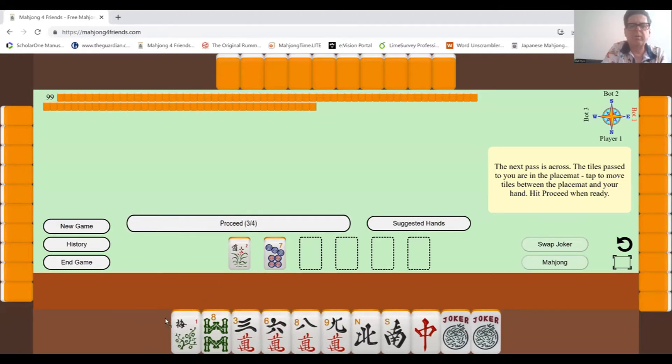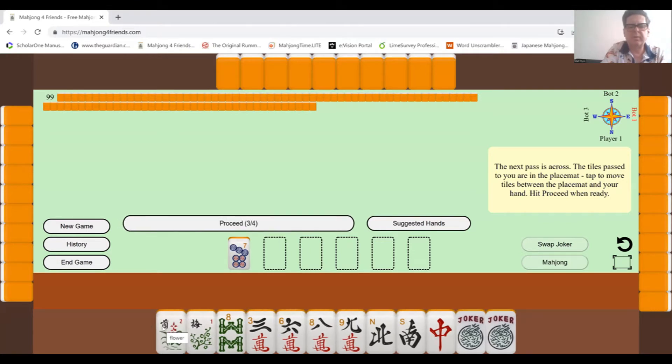I might keep the flowers. With flowers, the sequences don't distinguish between different types — if a sequence asks for three flowers, you can use any flowers. You don't have to have all springs or all summers. Flowers are quite useful and there are a number of sequences that include them, so I'll probably keep that because it could prove useful.